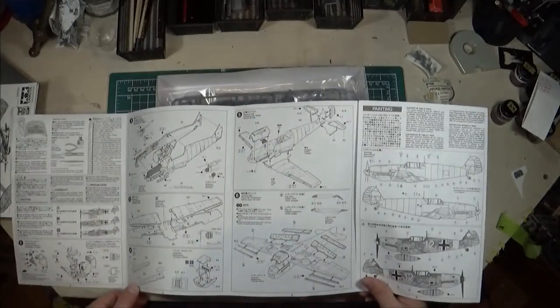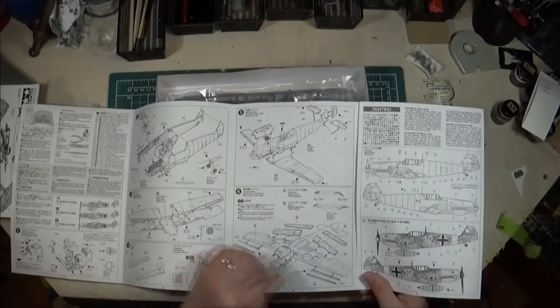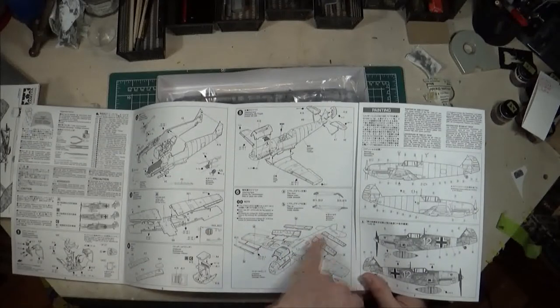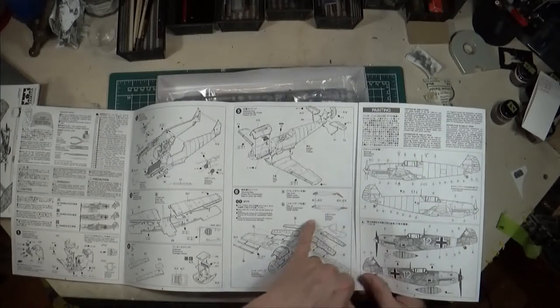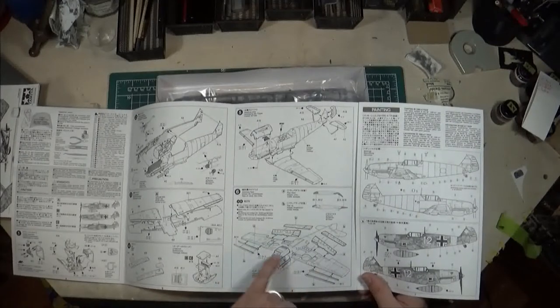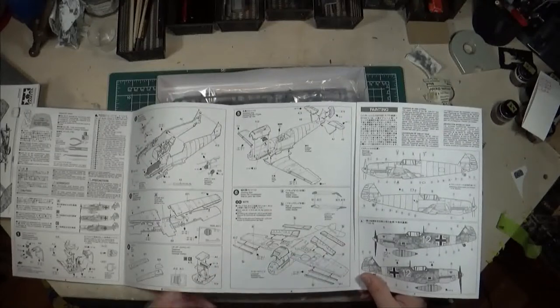Step six is where you choose whether you want the flaps up or down. If down, the instructions tell you how to remove the tabs and glue them in position. Same with the leading edge slats — you can modify them to put them in or out. The lower cowling built in step four also gets glued on in step six.